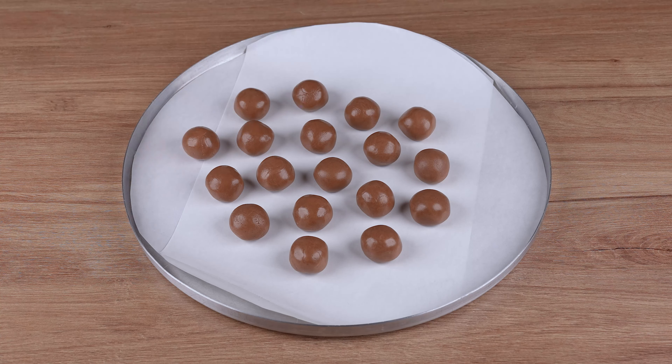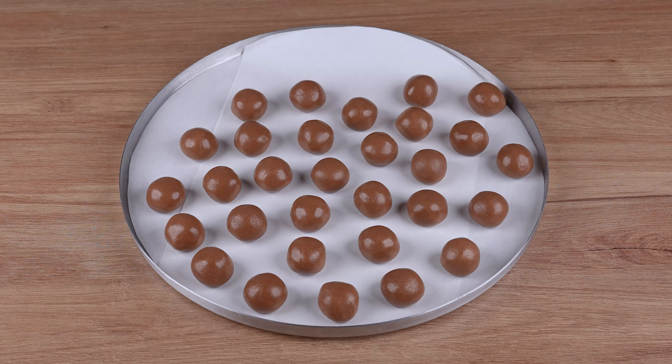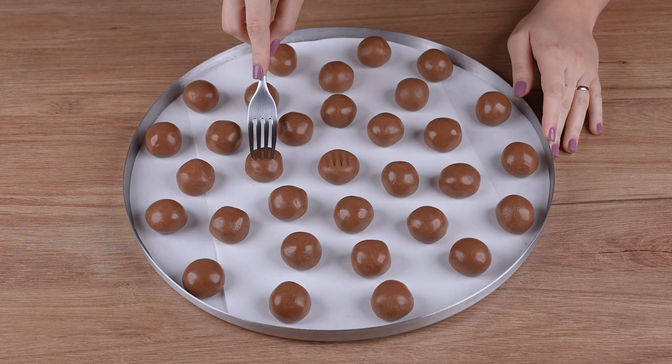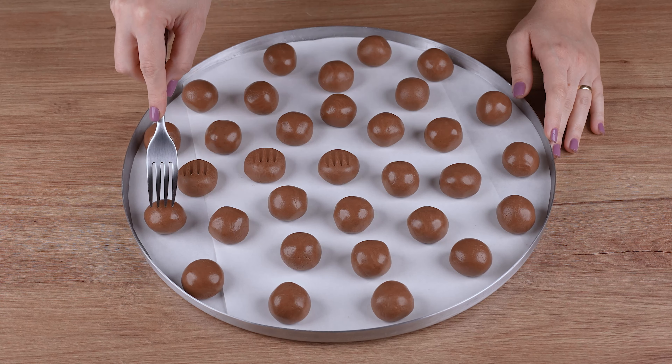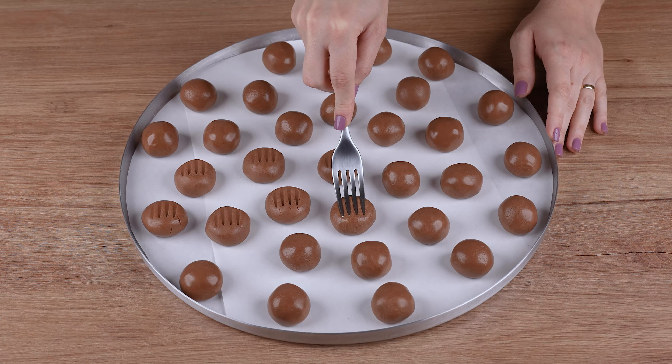After that, transfer these balls to a large baking tray lined with parchment paper, and press each of them with a fork, just like I'm doing here.